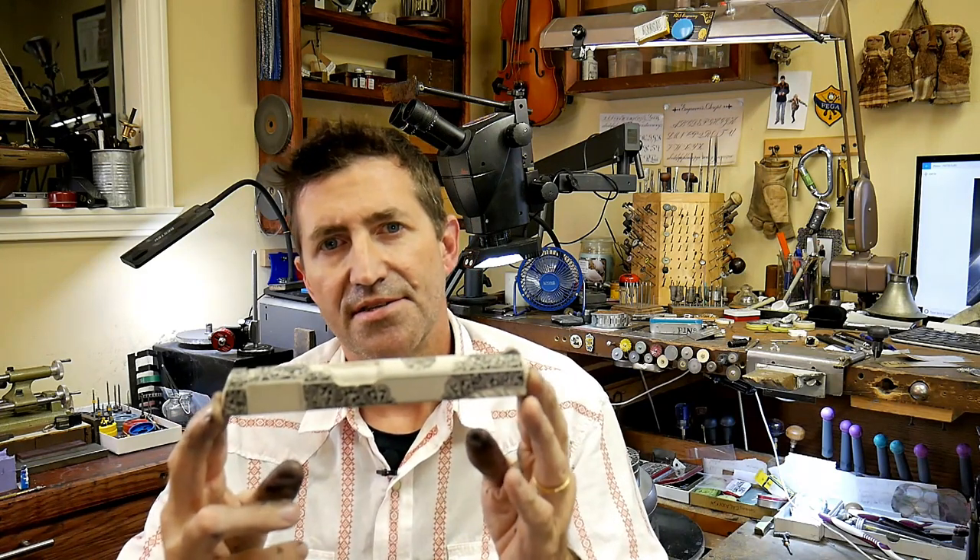Hey y'all, welcome back to the studio. I'm Lane Zolke and this is Master Engraver TV, and in today's quick tip I'm going to tell you about castings.